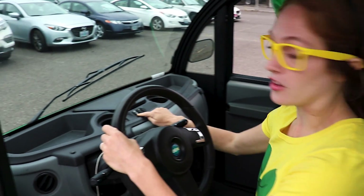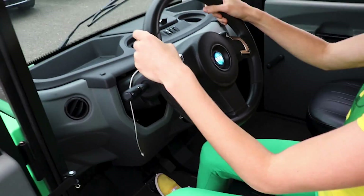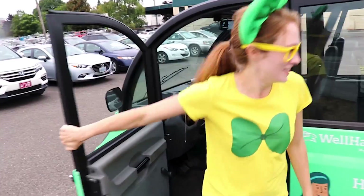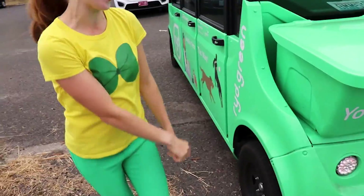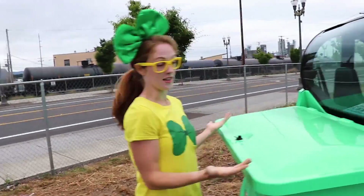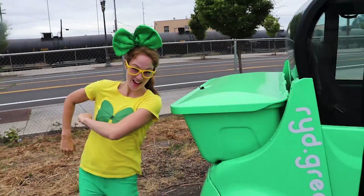Whoa, and of course these are the buttons for the lights and the gas pedal and the brake pedal. This is so cool. Wow, they have a picture of a dog on the side of this ride car. Oh, this right here is like a trunk. Since there's no space in the cab, you can put all your belongings back here. Pretty handy.